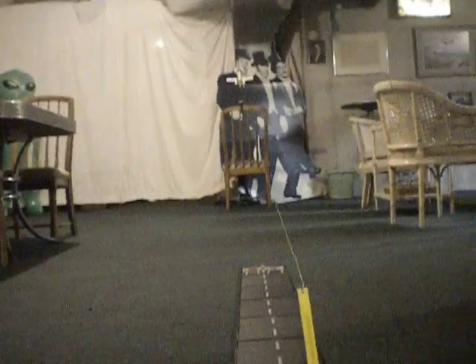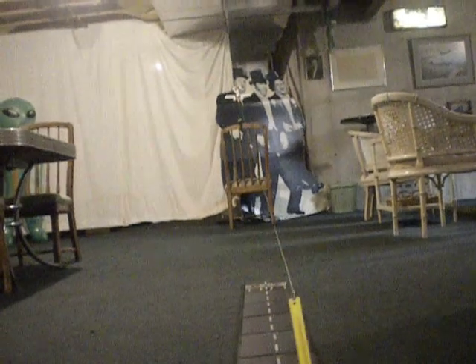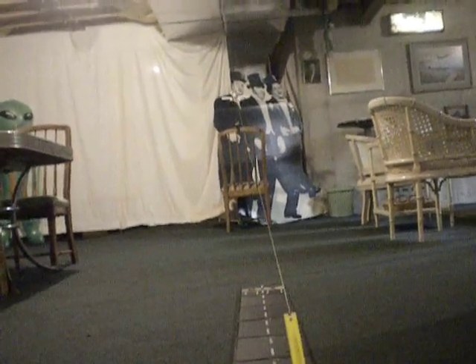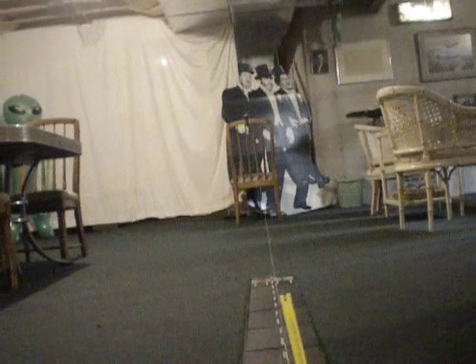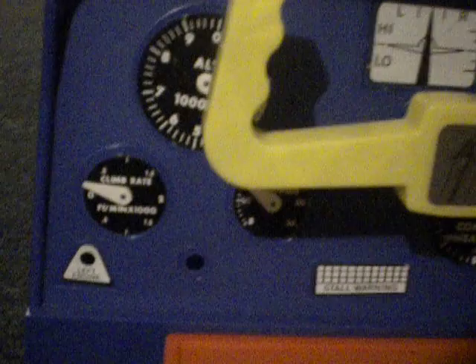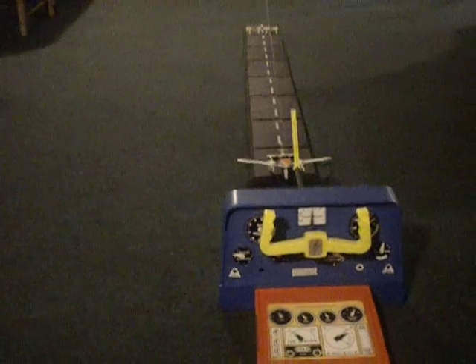Let's see if I can do this one-handed — tighten the string, get the plane off the thing. It comes down on the line — another happy landing! Picked the wrong day to quit sniffing glue — please don't call me Shirley. Yeah, a lot of times it goes off to the side, so that was a pretty good one.